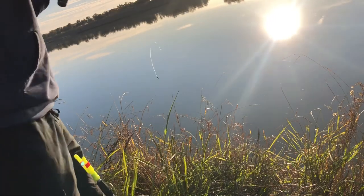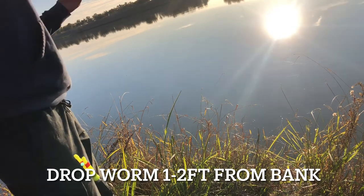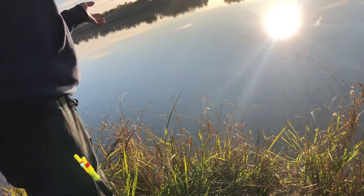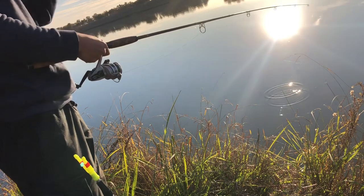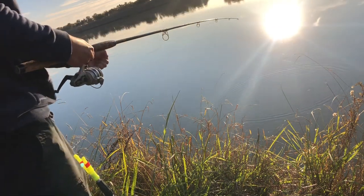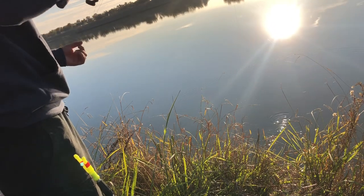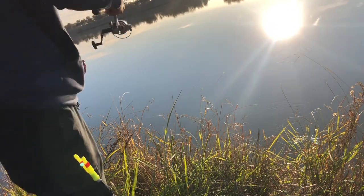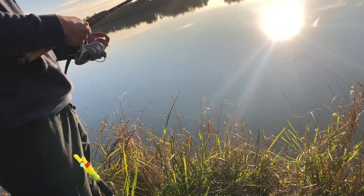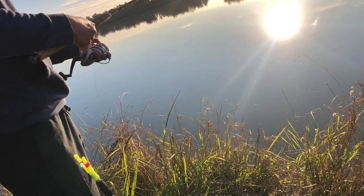All you do is throw it out there a couple feet from the bank. Let it sit there for about 5 to 10 seconds, give it a yank. If nothing's there, just throw it back. Try to throw it in different spots every time you throw it back in.